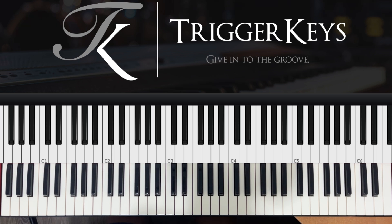Trigger Keys here. Welcome to my YouTube channel. Today I'm going to teach you how to create tension chords in your play.